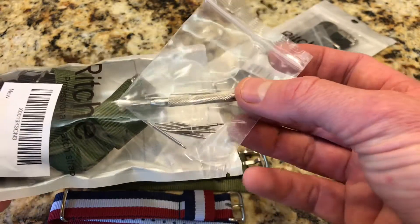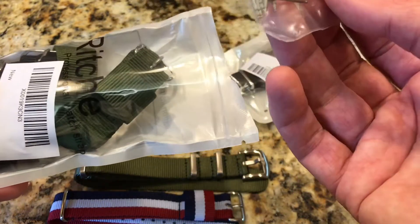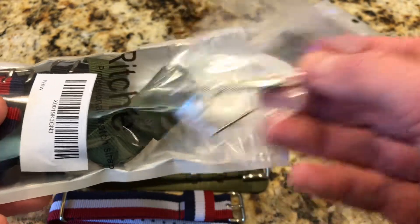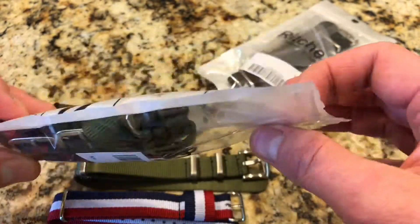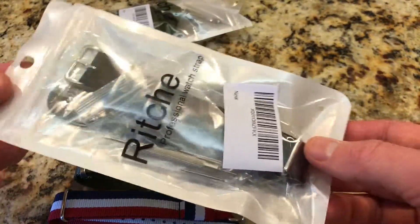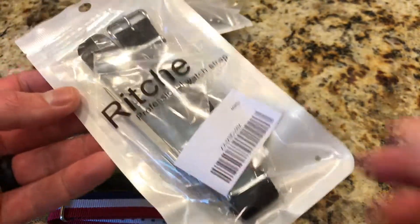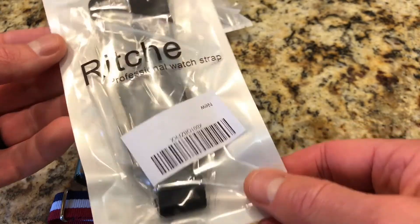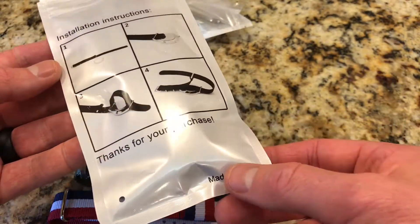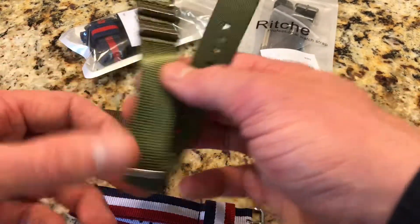Even better — whether you buy one or a four-pack, every order includes a spring bar tool and extra spring bars as a bonus. There are about eight spring bars in there plus the tool. At $12 on Amazon, you just can't go wrong. They do have single packages as well, running about $8 to $10, but I don't know why you'd buy one when you can get four for just a few dollars more. The packaging is simple with basic instructions on the bag, and yes, it does say made in China.